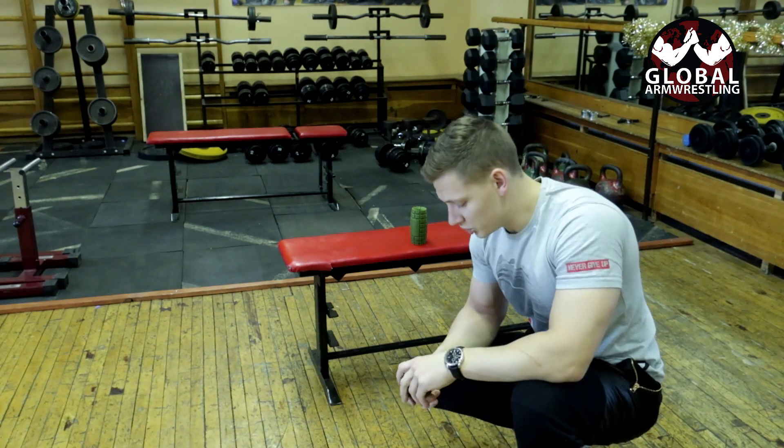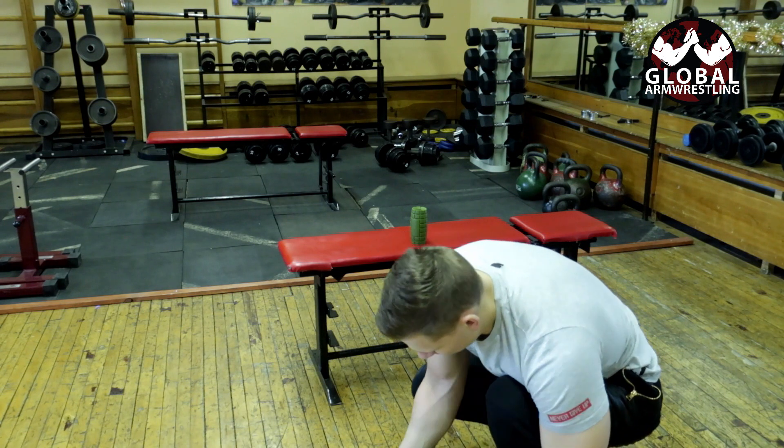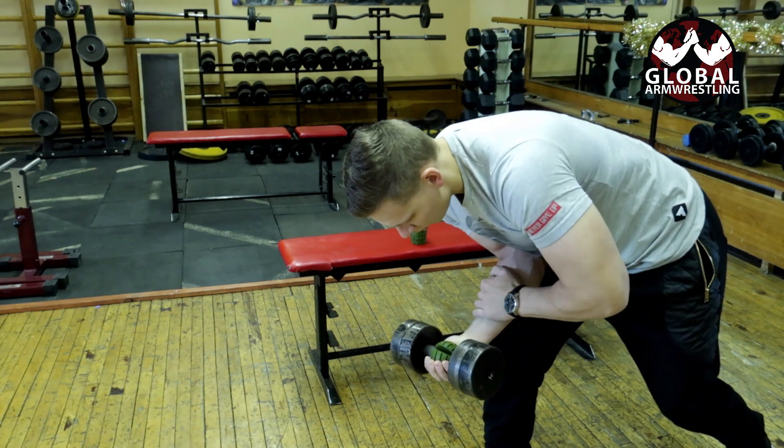I always like to switch it up, so sometimes I will use goal grips from Grim Deer grips. This adds more tension just on your fingers, so this will make the weight go away.